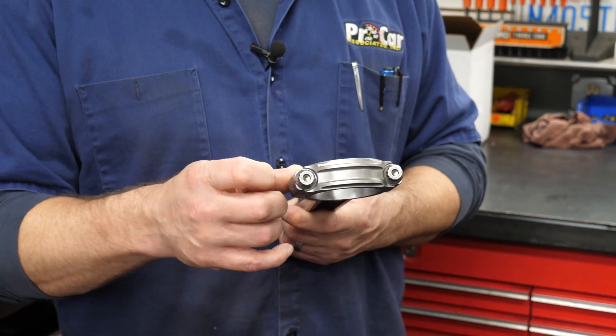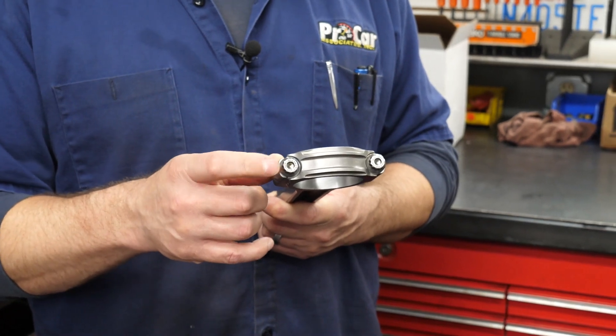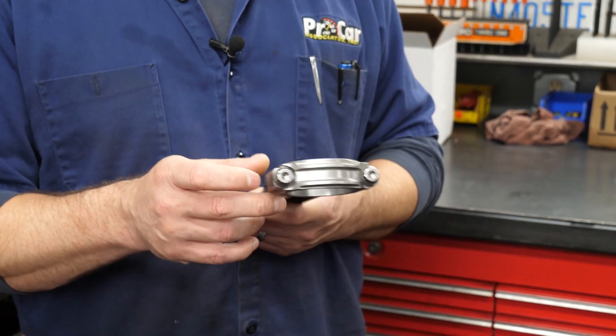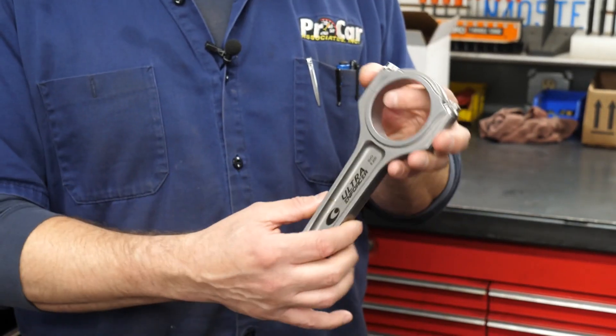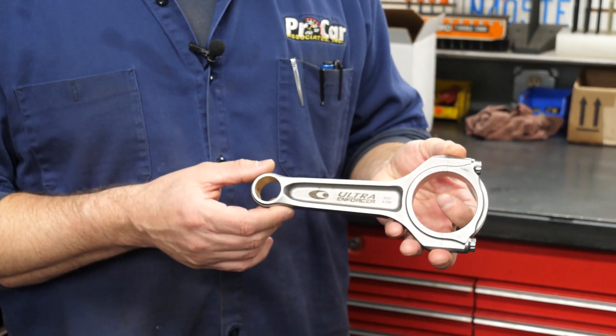When we look at the rod and just the construct of it, we always think about this area here — when you look at the head of the bolt, for example, it can hit parts of the block or it can hit the cam. Things like that have happened on certain rods where they don't have the clearance needed for the size of the cam you're running or the stroke that you're running. They're just a very, very good solid rod that you can throw some power to them, quite frankly. I have not had any problems with the Ultra Rods.